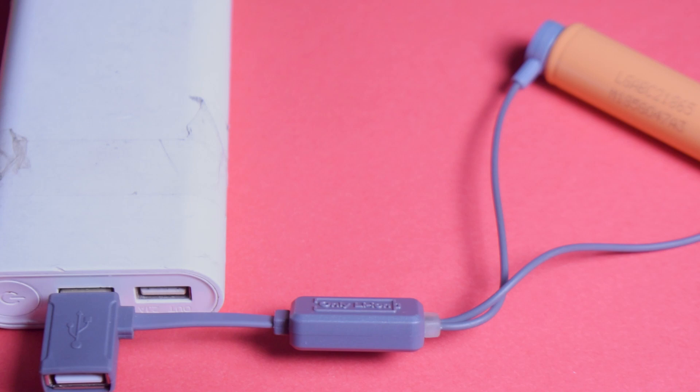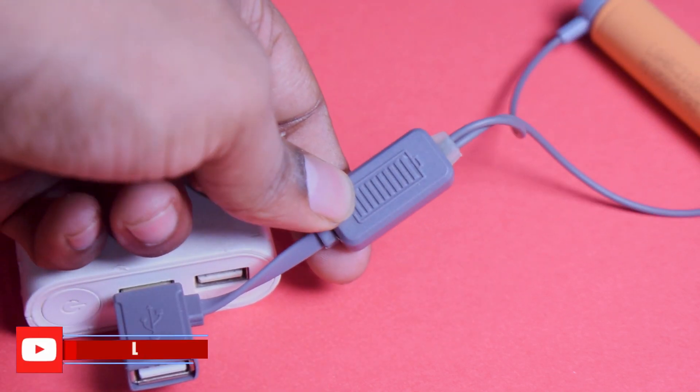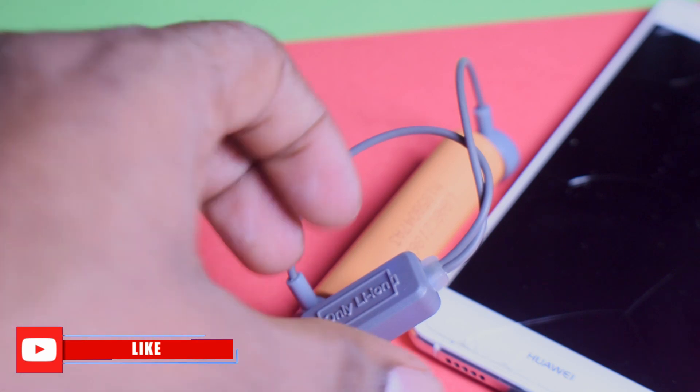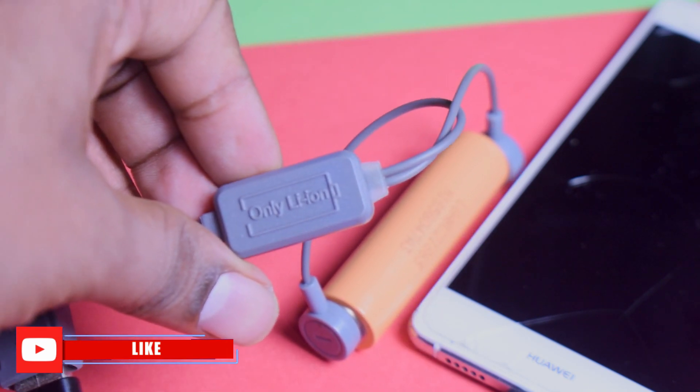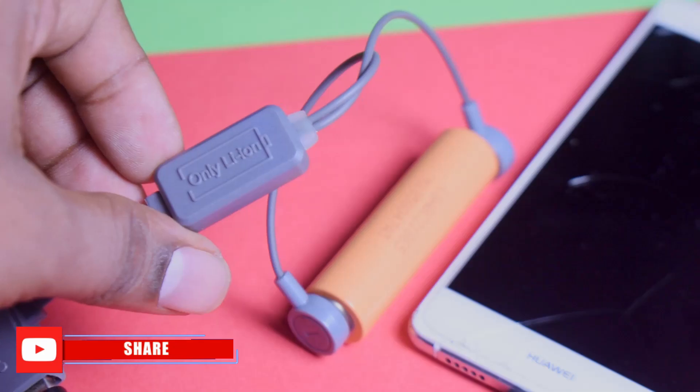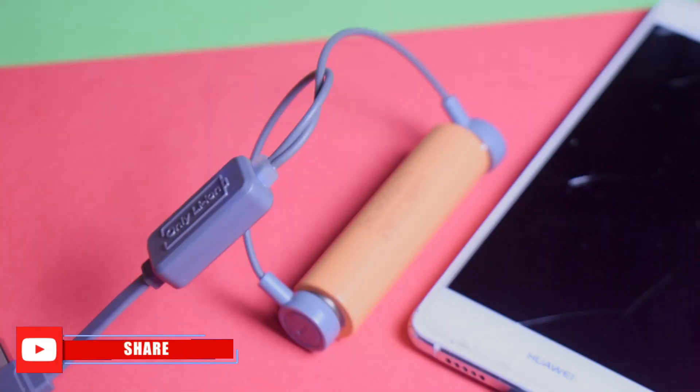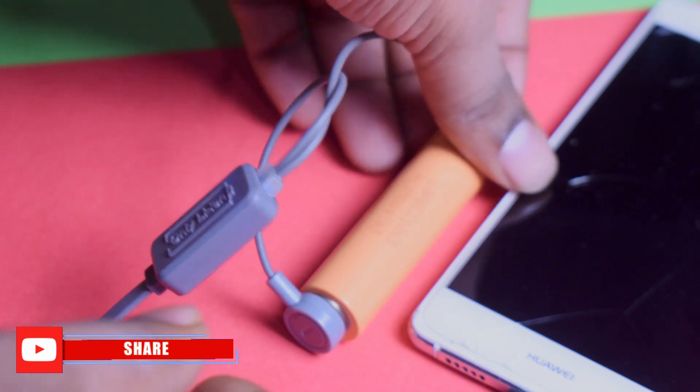Now this orange color shows 41% — my mobile charge is 41% of the battery. So you can charge it — it's a simple product. This product is available in the description. If you want to charge it, it's straightforward.